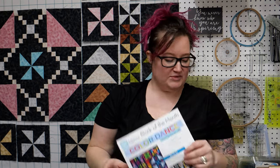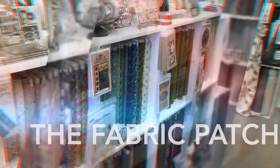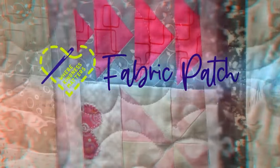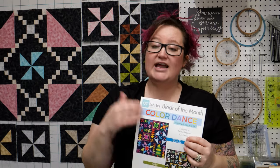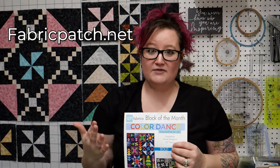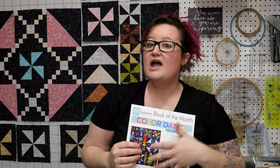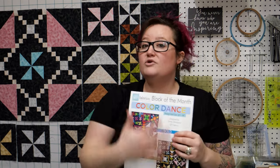Hi, my name is Brianna Motzkis and I'm with the Fabric Patch in Ifreda, Washington. Today we are doing month 4 of our Color Dance Block of the Month. You can get the pattern and even the colorway kit I'm working on at our website at fabricpatch.net. If you've been following along and want to make your own, you can do that — from your stash or from your local quilt shop.